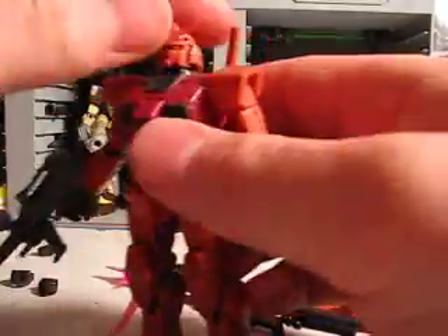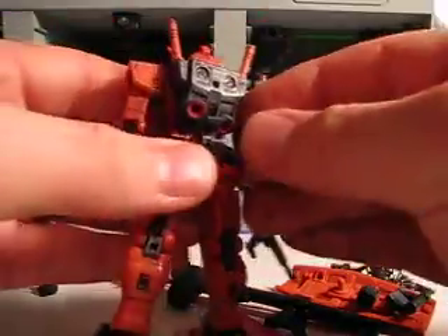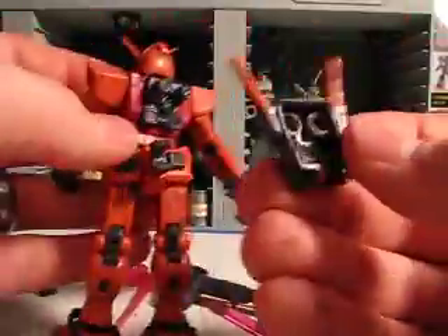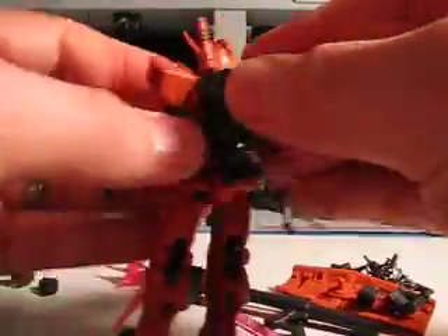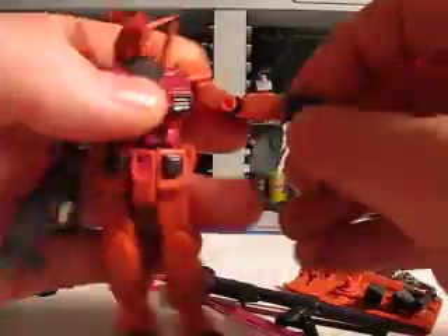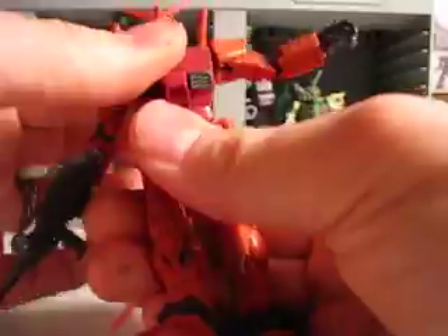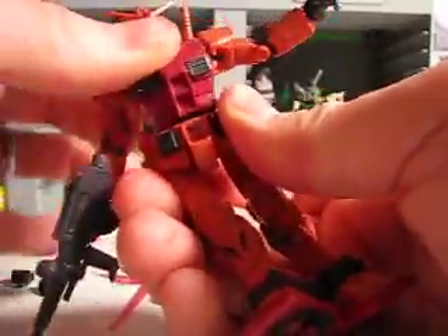Articulation: cockpit opens, head turns to 160 degrees, beam sabers come out, boosters move. Backpack can come off so you can admire that detail right there. Arms go completely around, double jointed elbow, hands around the ball joint — quite a bit of flexibility. Torso has a little bit of flexibility and can turn 360 degrees.